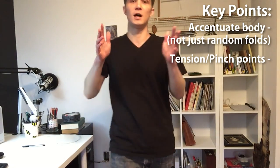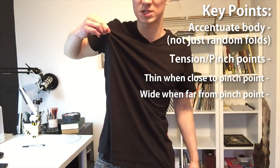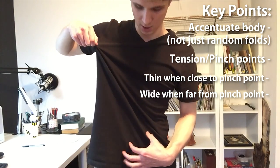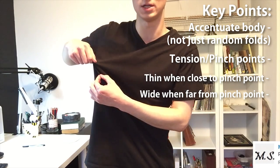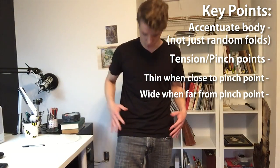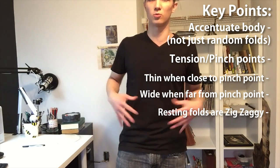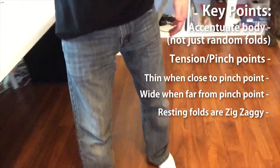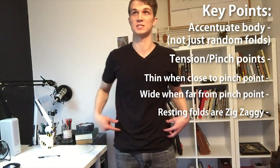The next thing is they widen as they get further from the tension point. If I hold up my shirt and have a wrinkle going down, it's going to be wider at the bottom than at the top — smaller up here, bigger down here. Last thing: the shirt will rest. Any place that shirts or cloth rests, like on your hips or where jeans rest on your feet, it's going to have zigzag folds.